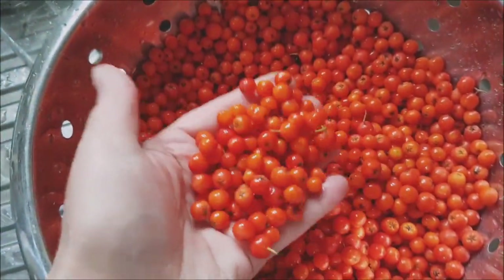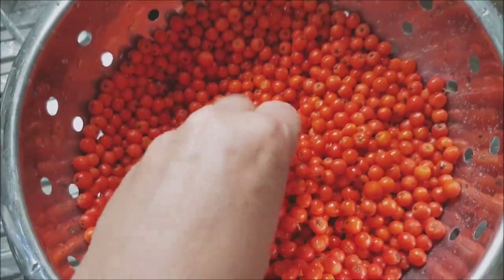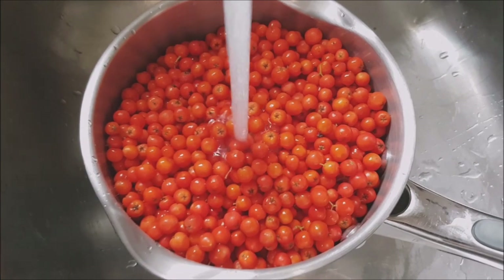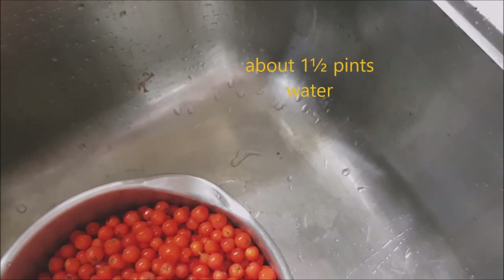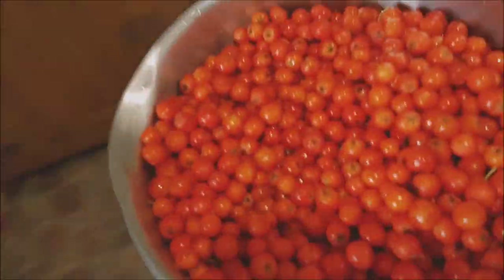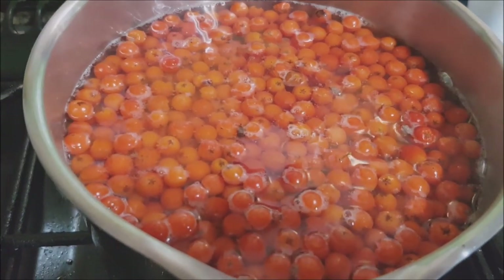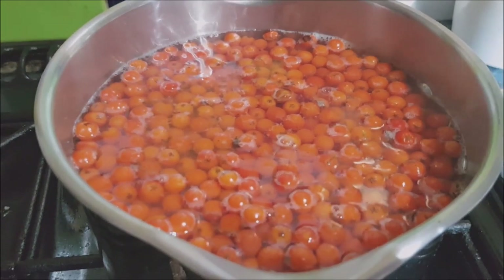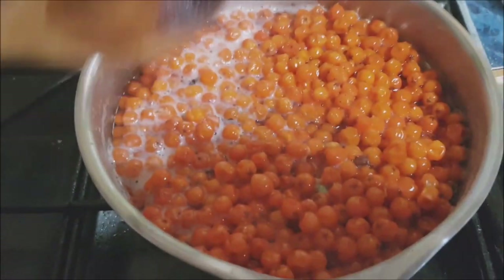There's something very satisfying about playing around with berries. Anyway, back to the cooking — stick them in the pot, half fill it with water, bring to the boil and let it simmer until they're soft and squishy. Simmering nicely.